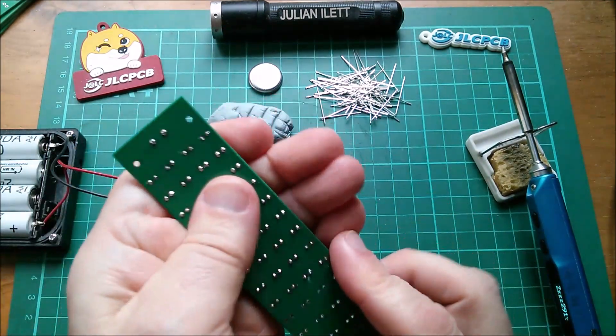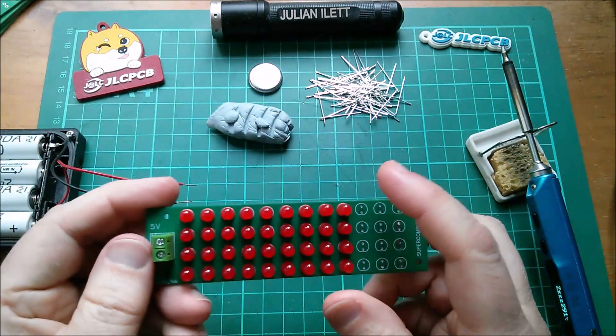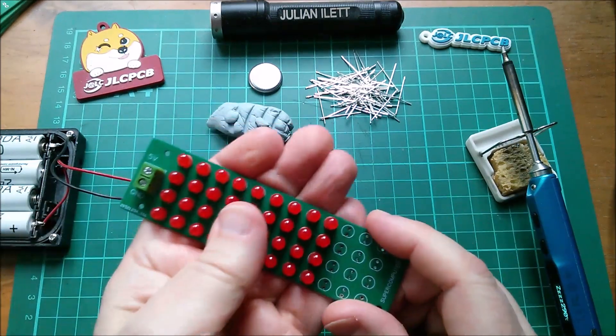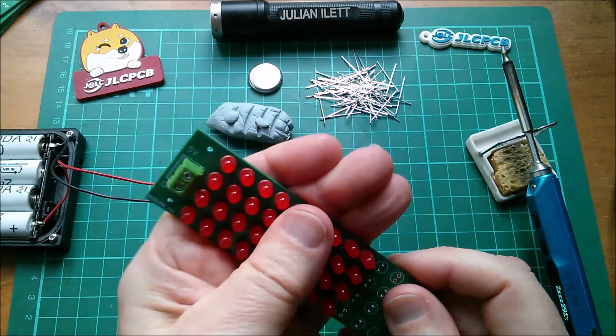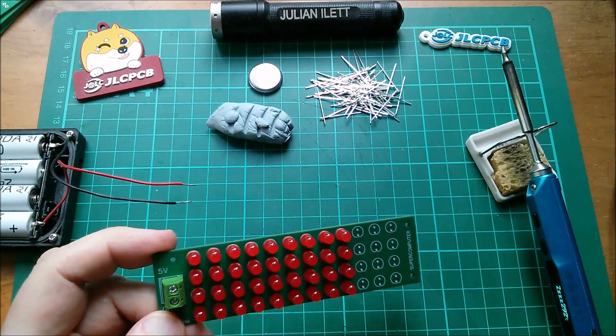I just had this running for five minutes or so — it actually gets quite warm. That could be an argument for putting resistors in series with these, but they don't need it. At 5 volts they do take quite a bit of current, and yes, quite a bit of heat — it won't last long on four Eneloops.